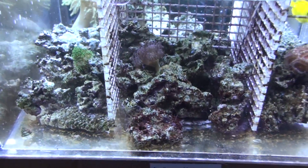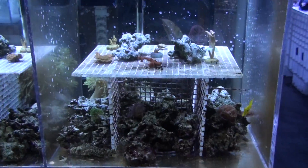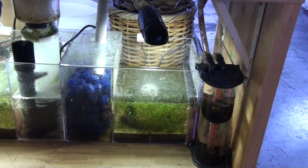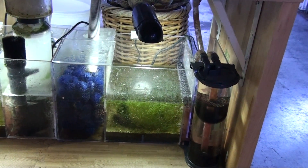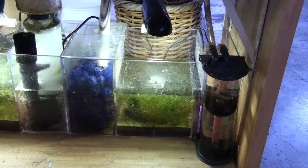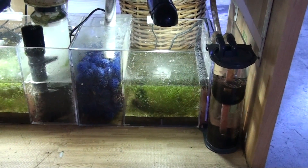This tank is run strictly by the ecosystem method. No protein skimmer. The water coming down to the first chamber — that's where you see to the left, where the bioball is — breaks down the protein into ammonia and nitrates. And then going to the miracle mud refugium chamber, where the nitrate is going to be fixed into nitrogen gas. That's where the Caulerpa uses nitrate and some phosphate to build up biomass.